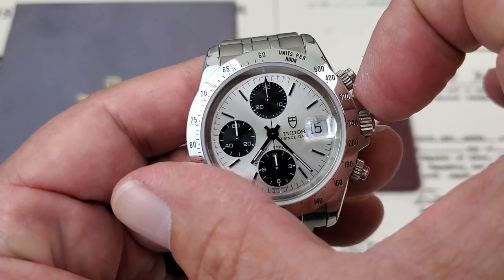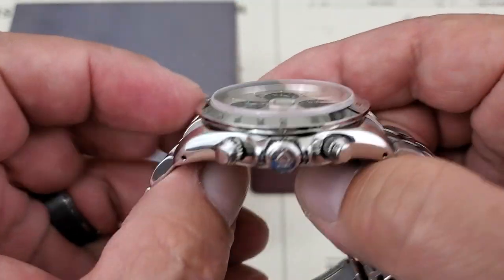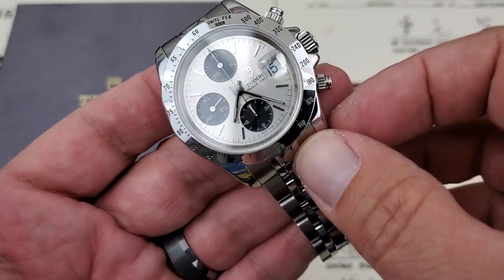You have a 40.5mm case from side to side, which is what I measured. You have 47.4mm lug tip to lug tip. It comes in just at 13.9mm — just barely under 14 — as measured with my caliper. And you have a 20mm lug opening.